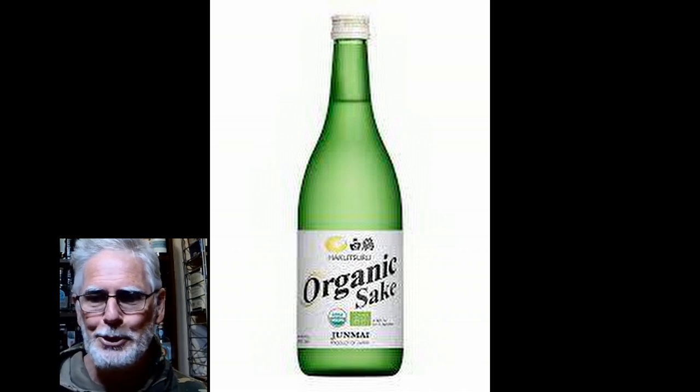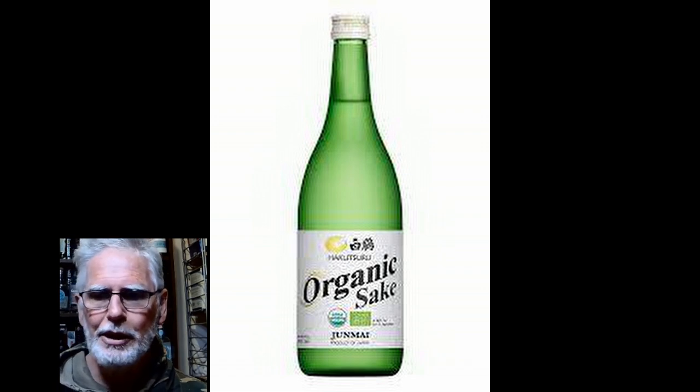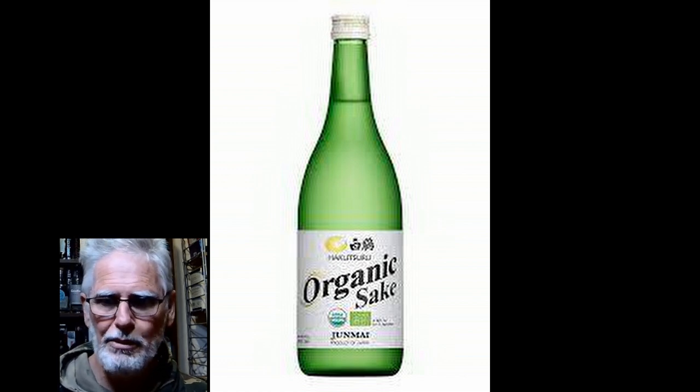Welcome back to Best Aussie Booze News and Reviews, and you are suddenly all my people, my people. So tonight we are going to look at sake — my very first sake, I think. If I'm wrong, it's a couple hundred reviews ago.